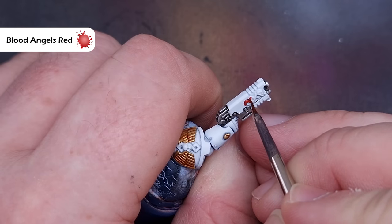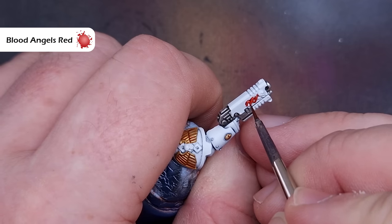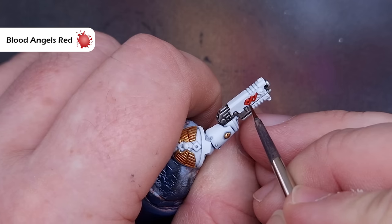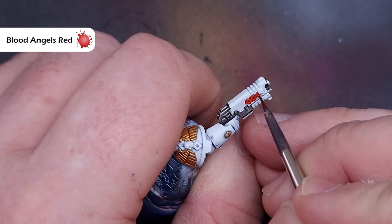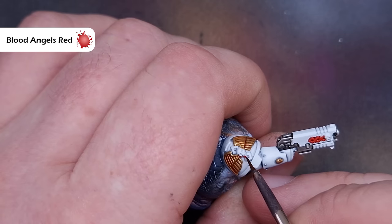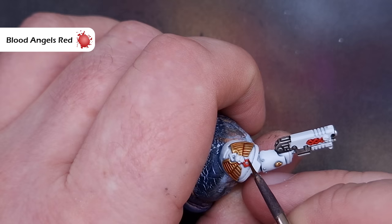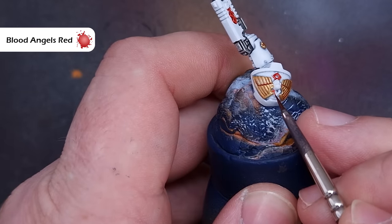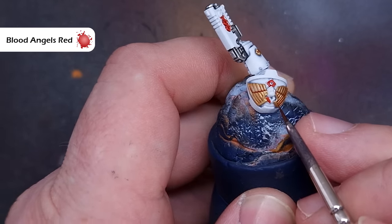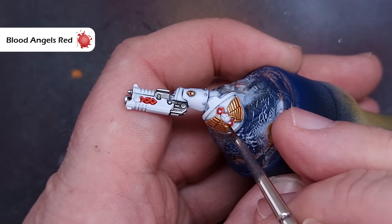Next up, we'll paint those Apothecarian Helixes — or Helix Eye, I'm not really sure — but we're going to paint them red using Blood Angels Red Contrast Paint. This is very similar to the Black Templar step. We will give these a little highlight, but one key thing is making sure that we leave the white colour in the middle and are very careful around the edges not to spill it.